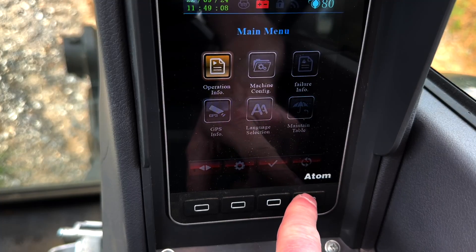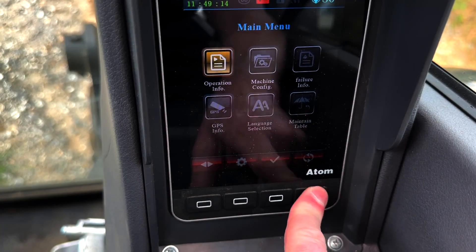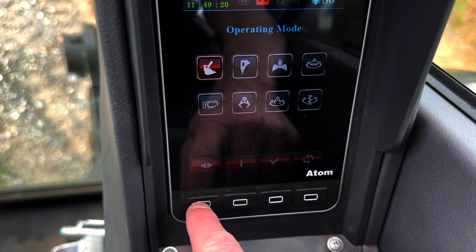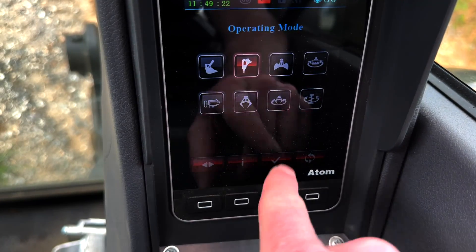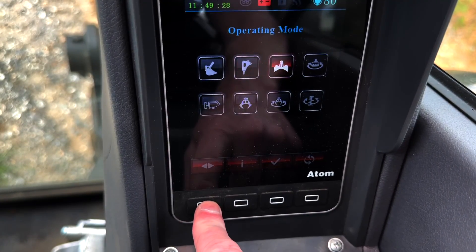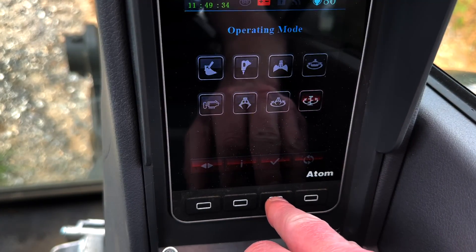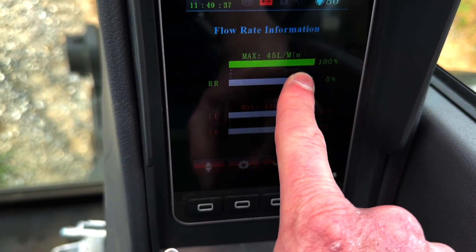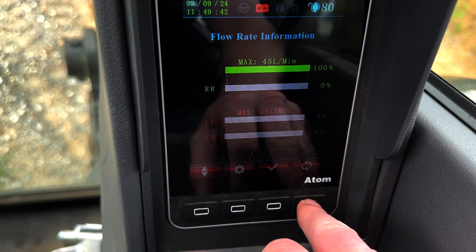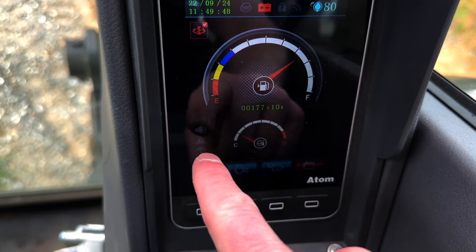If you're on a mode and want to select it, it can't just be highlighted — you actually have to hit it and then you'll see a message saying it's been applied. So just keep that in mind. This last one is for my mower, and I only want it to turn one direction, so I've got it set up for that.